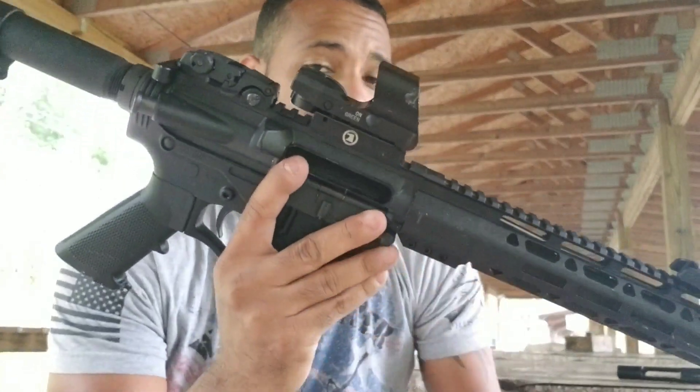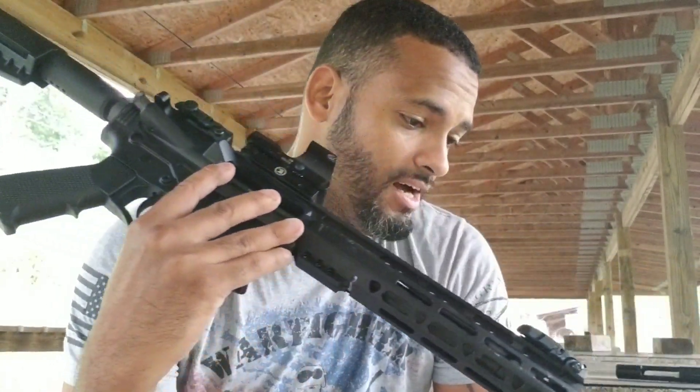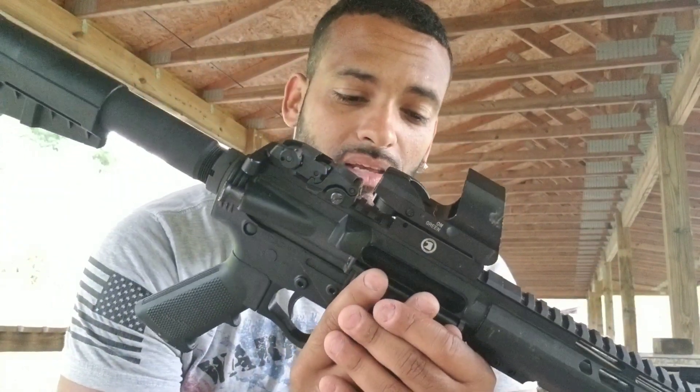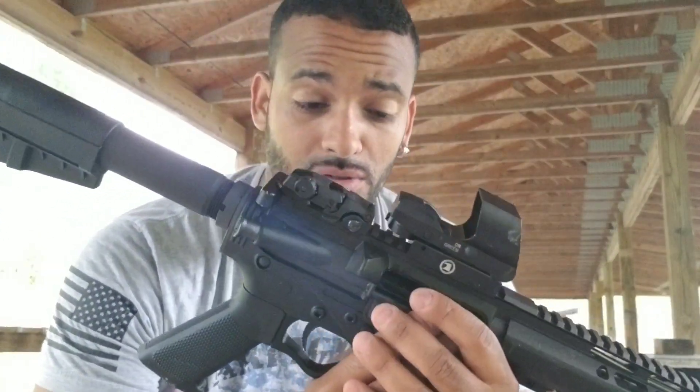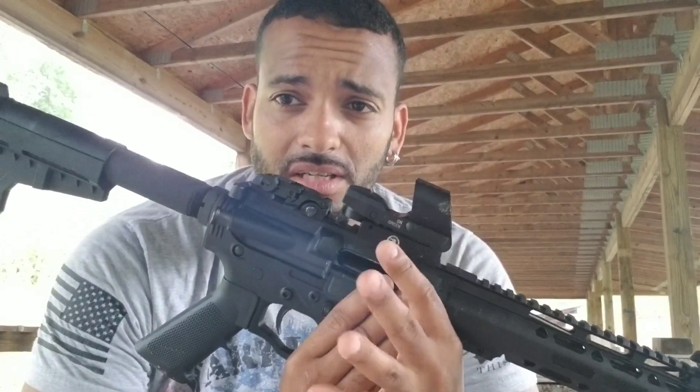This is a pistol that I built. If you have seen any of my previous videos, you will find that a few months ago I decided to see what was the cheapest I could build a rifle. I was looking online for the cheapest parts I could find, and I managed to build one — well, not a rifle, a pistol — for $264.